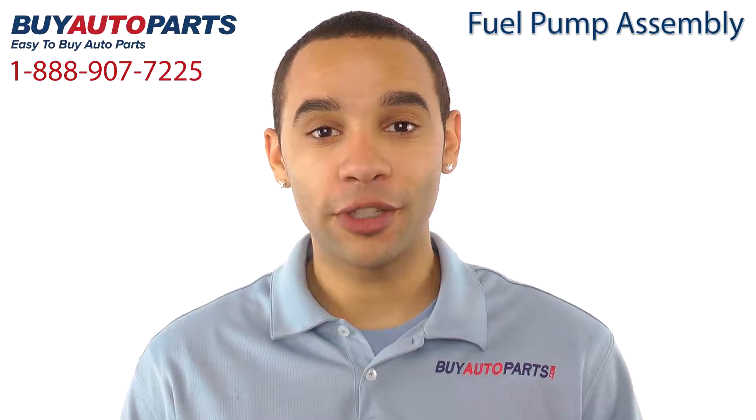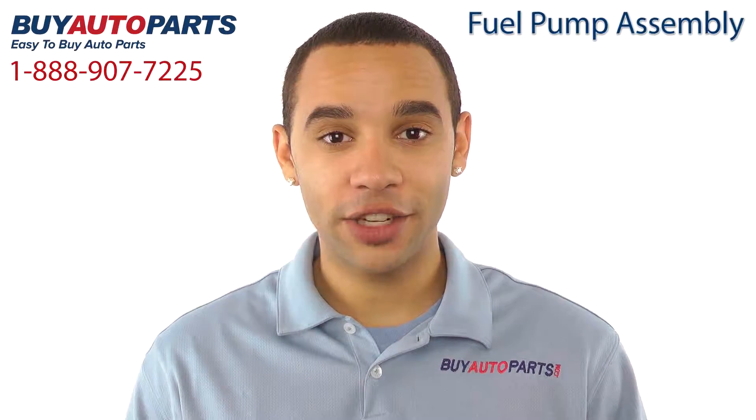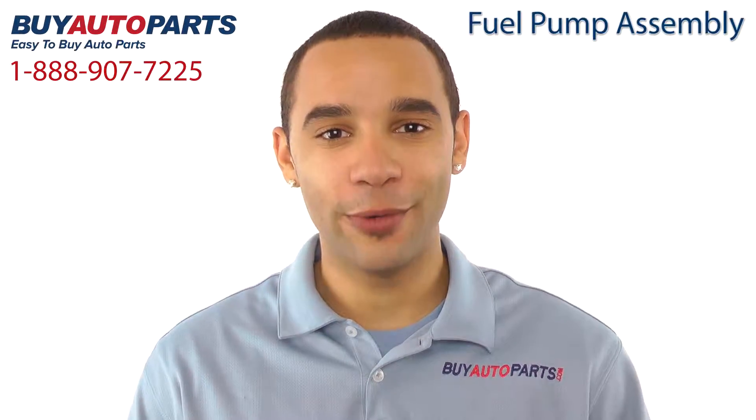Buy Auto Parts has been selling parts for over 25 years. We've been online since 2001 and we've got the biggest selection of high-quality fuel pumps at the lowest prices you'll find anywhere.